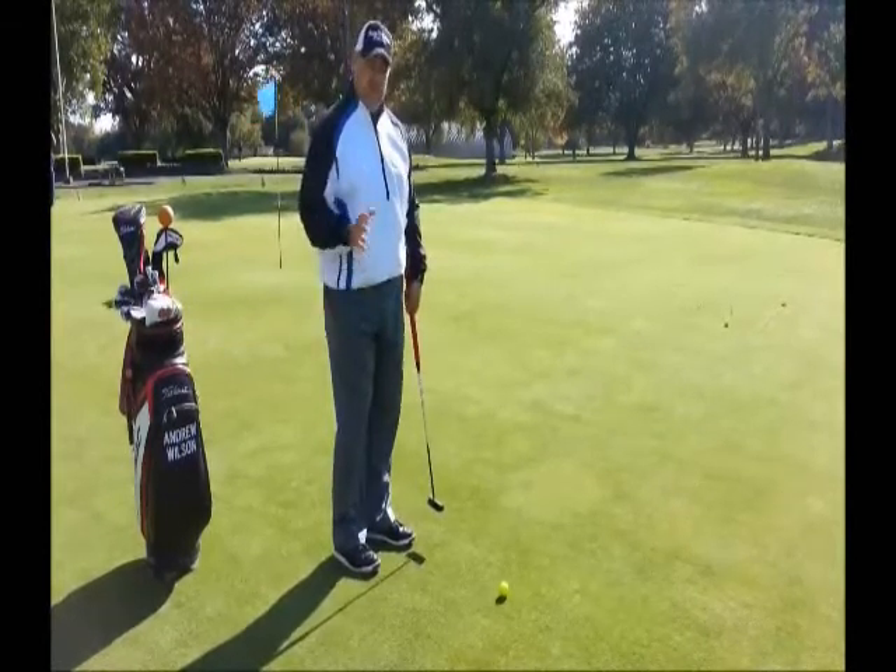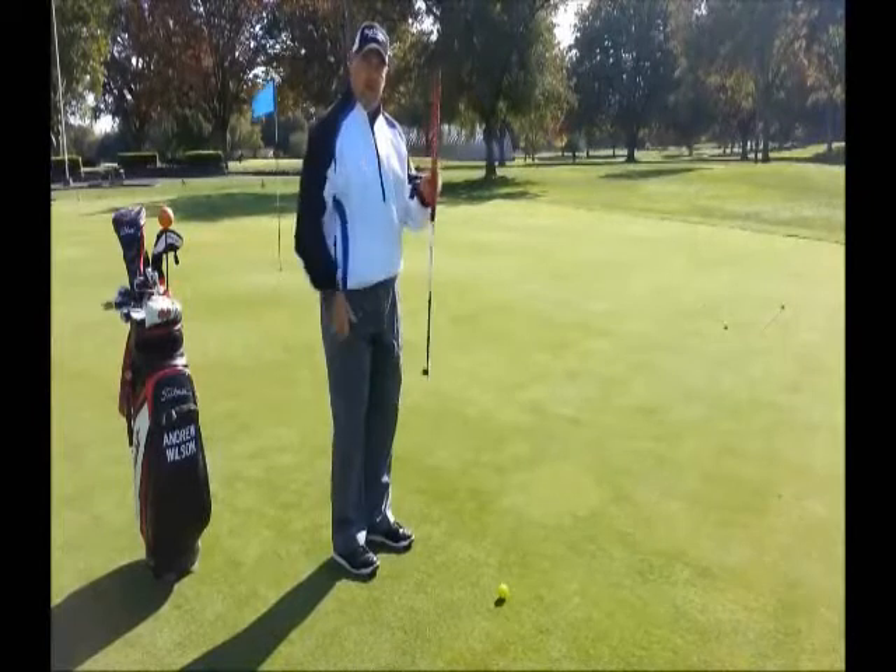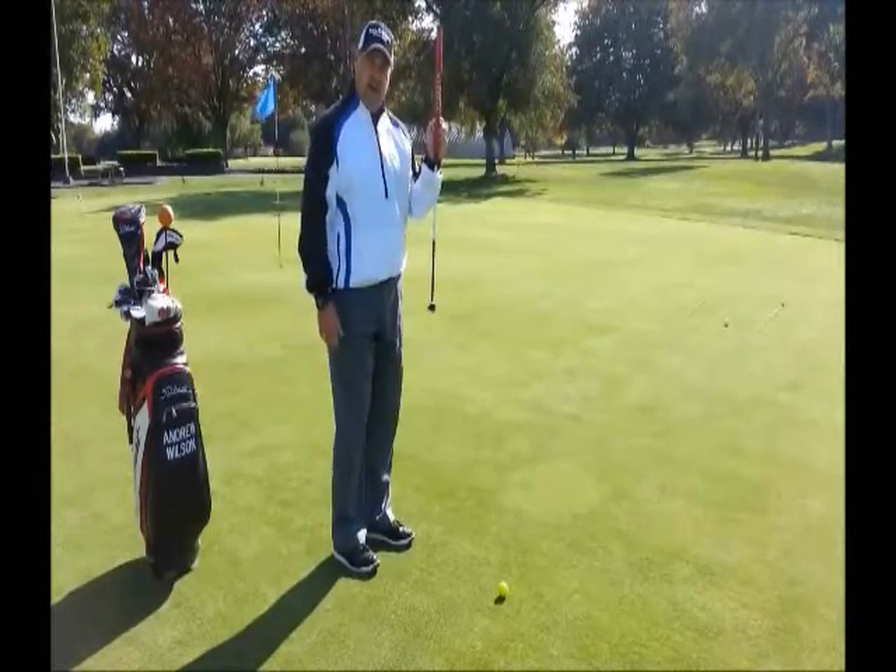Hope this tip helps. And do yourself a favor — go get yourself a Seymour putter. They're designed to make more putts.